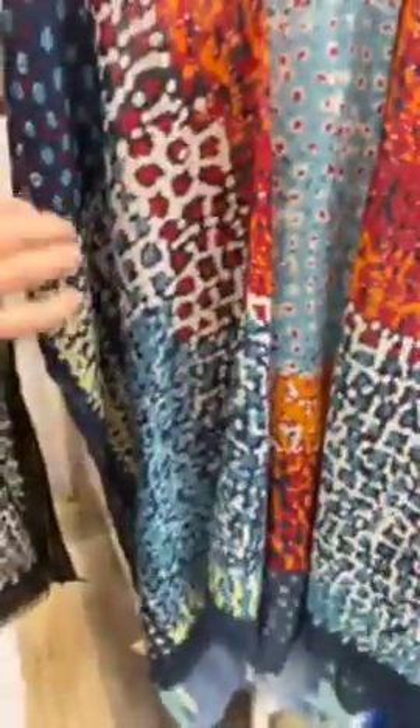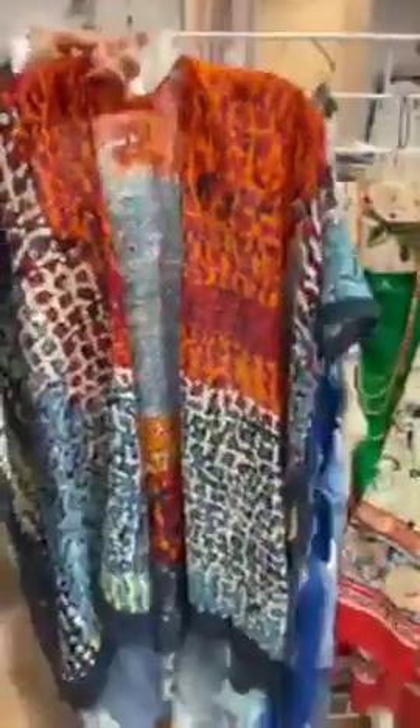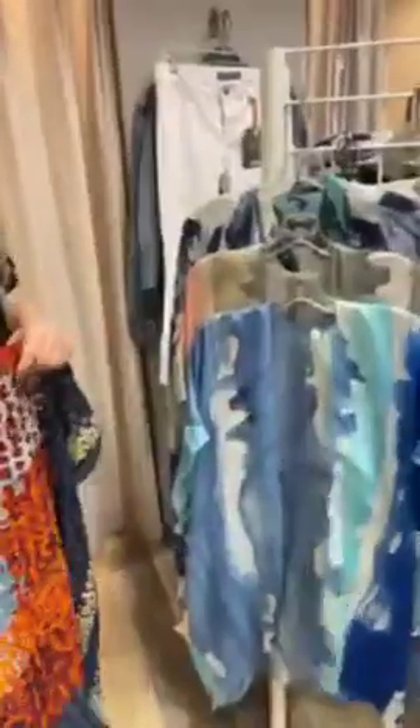The next one I want to show you has a great color combination of bright red mixed with orange, and then a wonderful blue coloration as well. This one would be super denim friendly and would also look great with white. You have a lot of versatile options here — it's that same kind of nice length, so you're covering everything in the back and can easily wear whatever you want underneath.